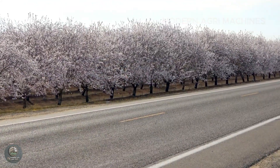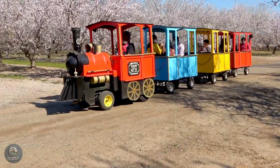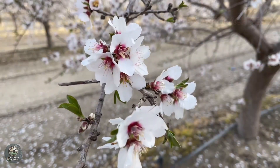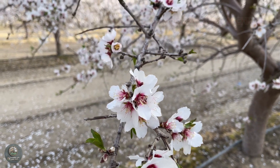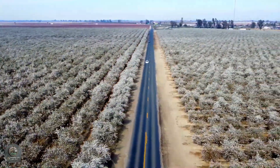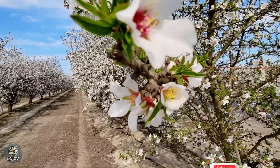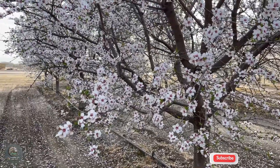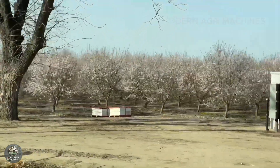At the same time, almond orchards become a popular destination for visitors and photographers. Children enjoy educational tours, learning about agriculture and the vital role of bees in the ecosystem. Meanwhile, travel and photography lovers flock to capture the endless rows of blooming trees under the clear blue sky, creating stunning visuals that feel almost surreal. The almond blossom season is not just the beginning of a new harvest, but also a symbol of life, beauty, and the deep connection between humans and nature.